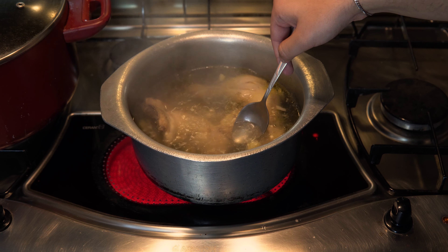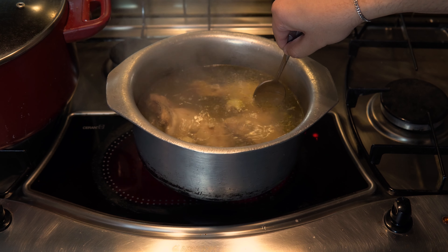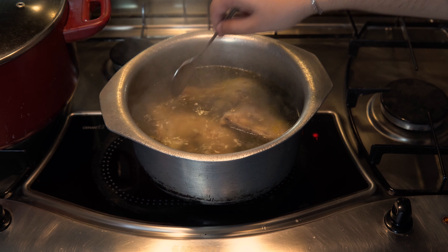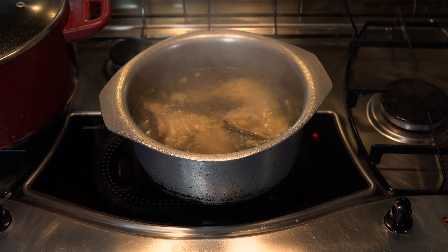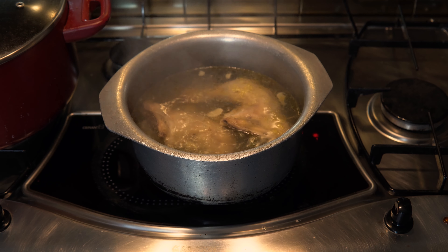Let this come to a boil and cook for around 35-40 minutes. Honestly, if I was personally making it and wasn't trying to be authentic, I'd probably roast the chicken, because usually juices from boiling can be lost. But maybe this is how they like it in their culture, and in this video I'm just trying to recreate this as accurately as possible.